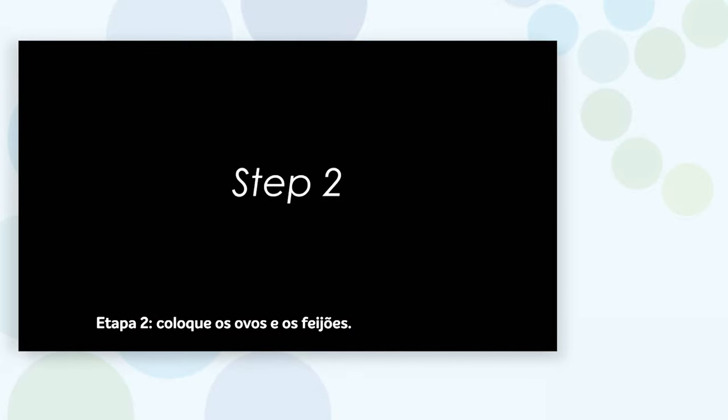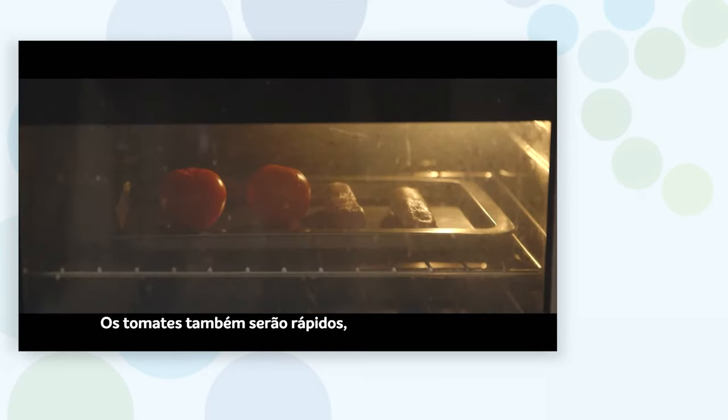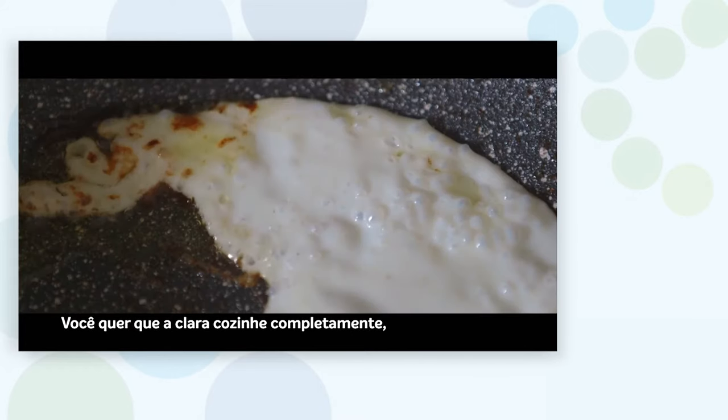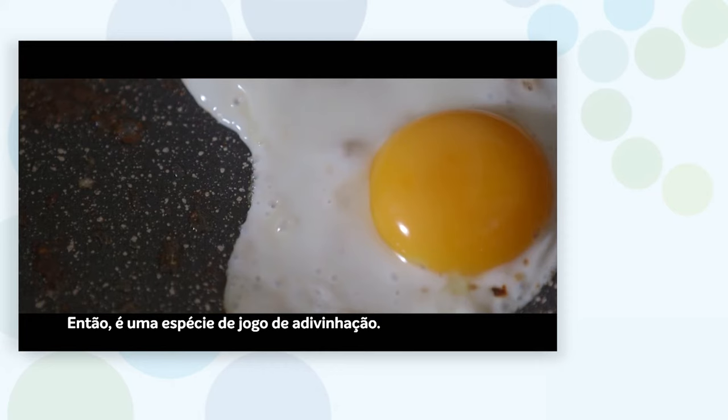Step two: get the eggs and beans on. Beans will be the first to cook. Tomatoes will be quick as well, but you'll want to get them out of the way. Eggs are tricky — you want the whites to cook fully, but you also want the yolk to be runny, so it's sort of a guessing game.